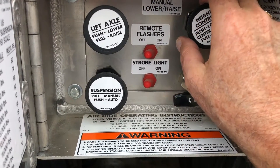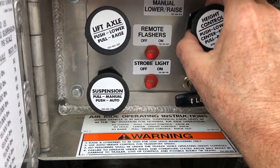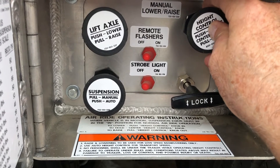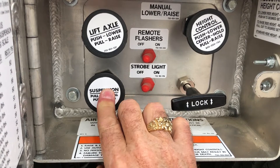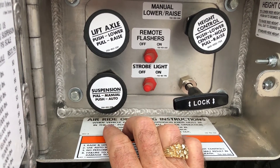In to dump, center to hold, out for increase, center to hold. For down-the-road operation, always run suspension in automatic.